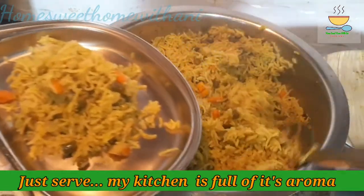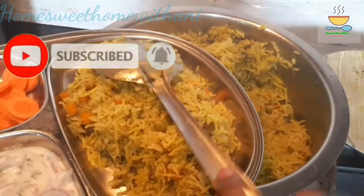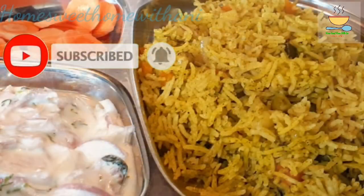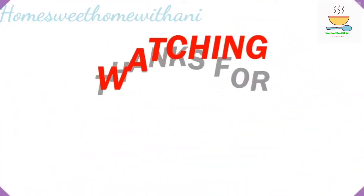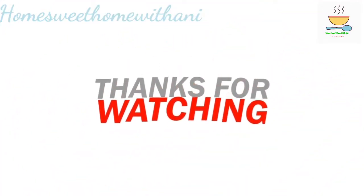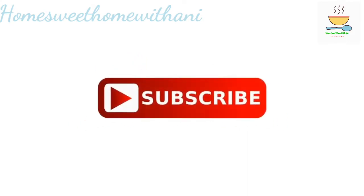Let the flavor develop. If you want to try this recipe, please share your feedback. This is a great recipe — please like, share, and subscribe for your friends and family. Thanks for watching.